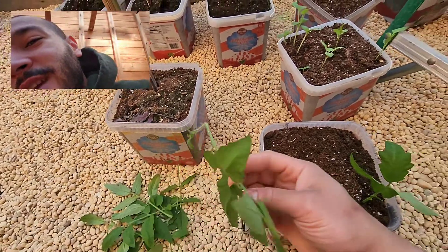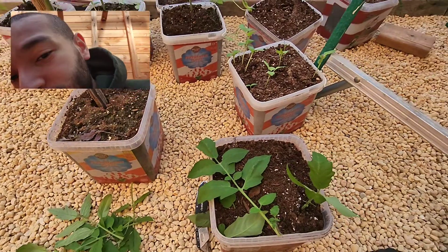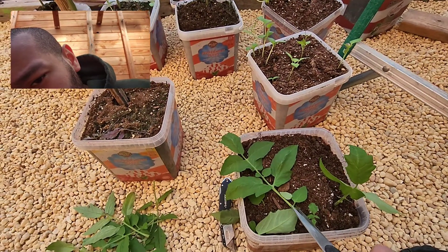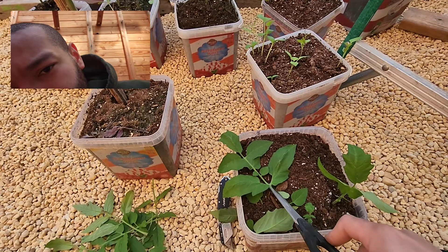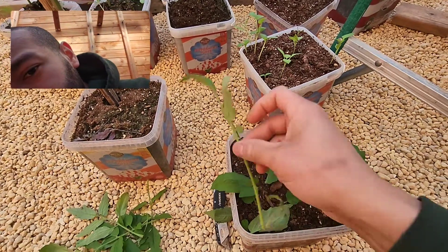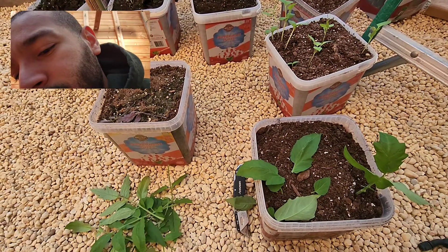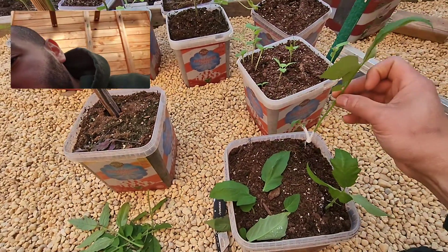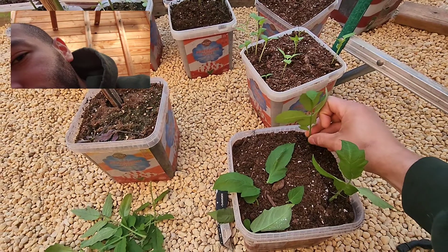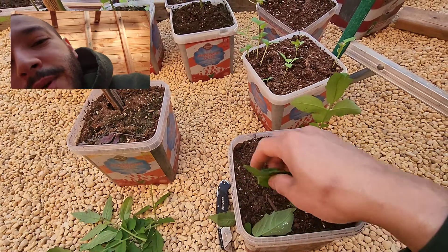Then we move on to the next one. We'll cover her in powder and we bury her. Let's remove these leaves out of the way.